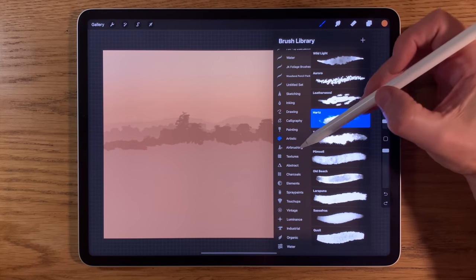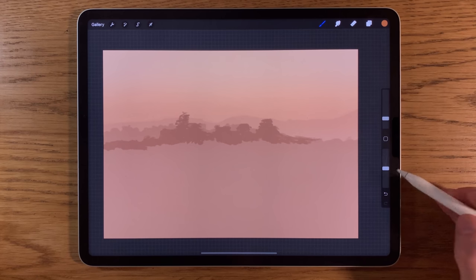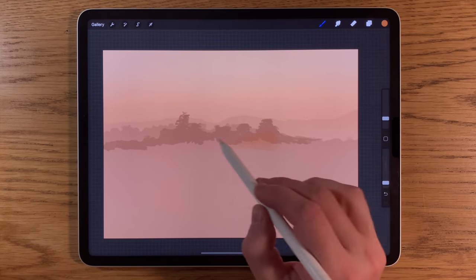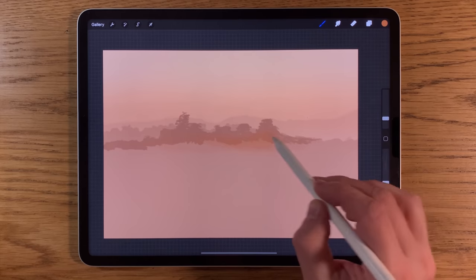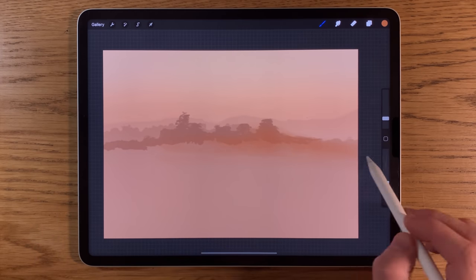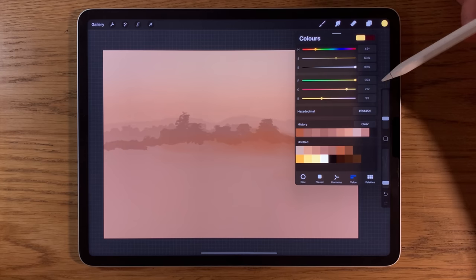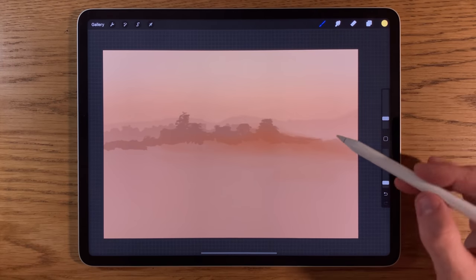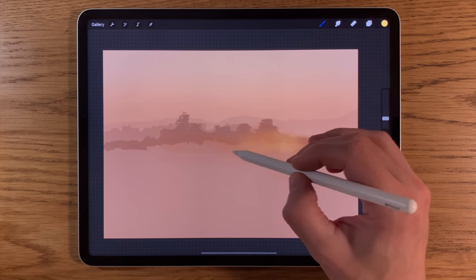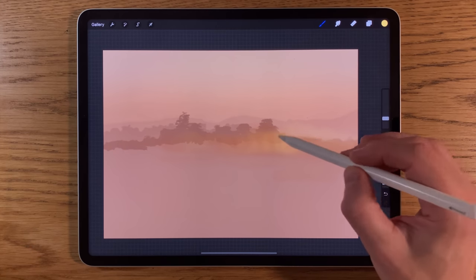Going back to airbrushing and the soft brush on this new layer 6, size around 5% but opacity really quite low at around 10%. With this I'm just going to start building in some warmth at the lower section, especially over on this side. Then, without changing layers, skipping that colour for now, I'll go for the second yellow colour and start building it in circular motions, just to break up some of this area.